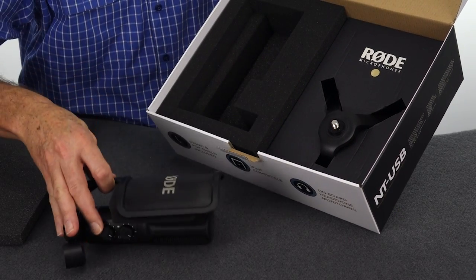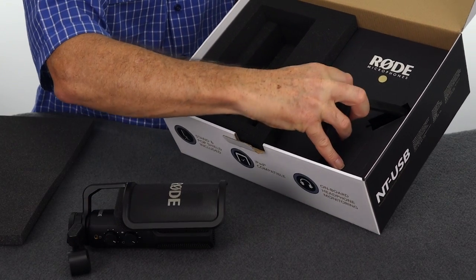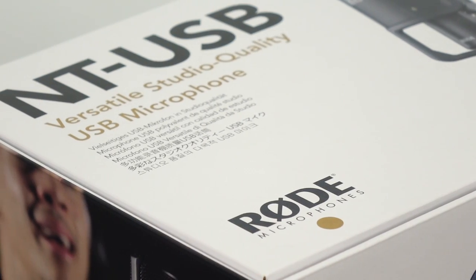Opening the box, I'm really impressed by the way the mic's packed. You know what it's like when you open up a new Apple product? Well, Rode have worked hard to give you that same feeling, without leaving you wondering just how much of the purchase price went into the packaging.